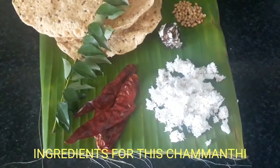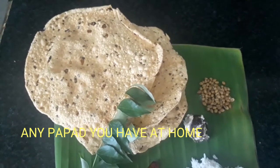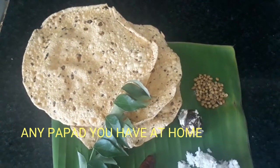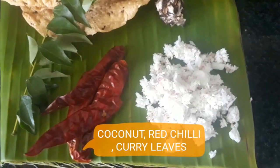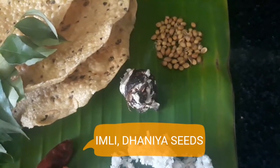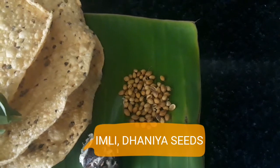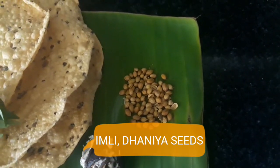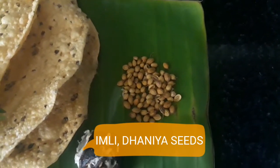So let's get started. The best thing we have is papad — I'm going to add legit papad. You can take any type of papad you have at home, you can easily make it with that. Then we have coconut, red chili, some curry leaves, a small quantity of imli, and I'm adding dhaniya — coriander seeds. I forgot the name for a moment, but yes, dhaniya.